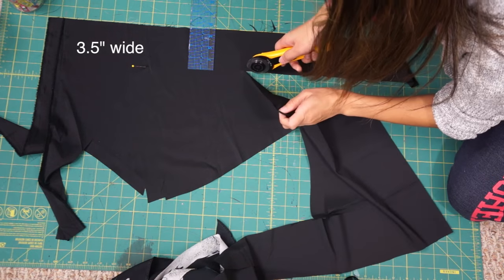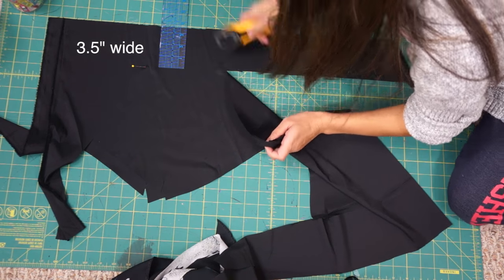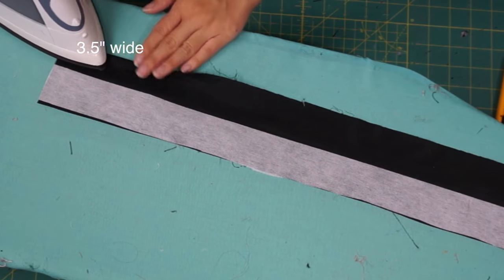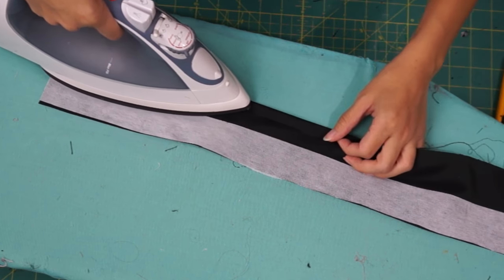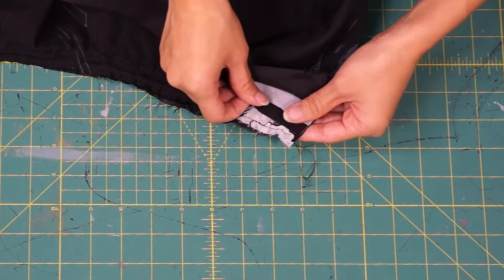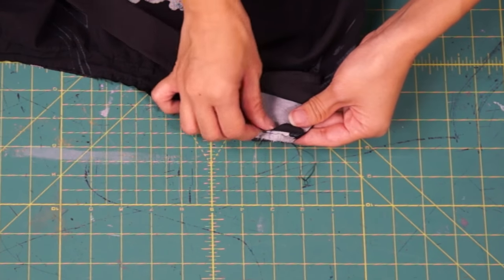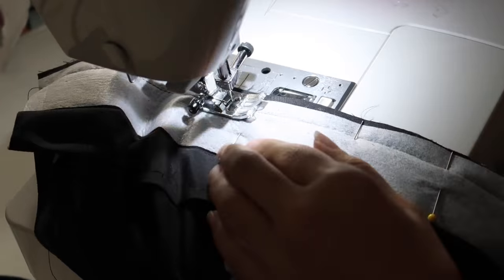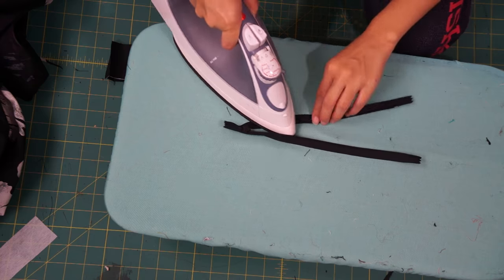For the waistband of the skirt, I'm using some additional black fabric and cut out a long strip that is 3.5 inches wide. I put some interfacing on half of the strip and then pressed my seam allowance on both sides. Next, sew the interfaced side of the waistband onto the outside skirt only.